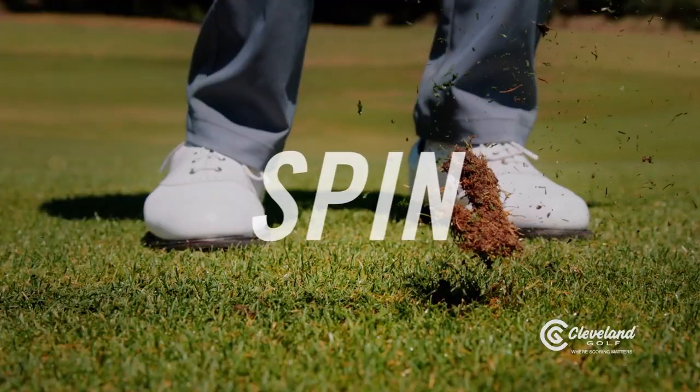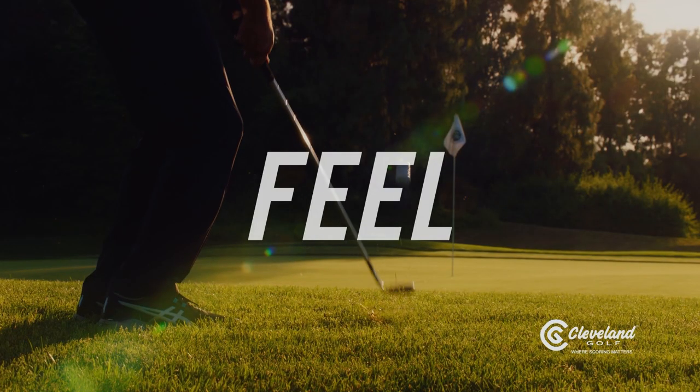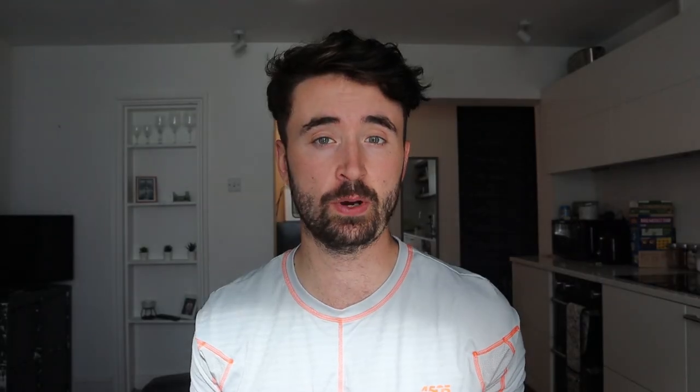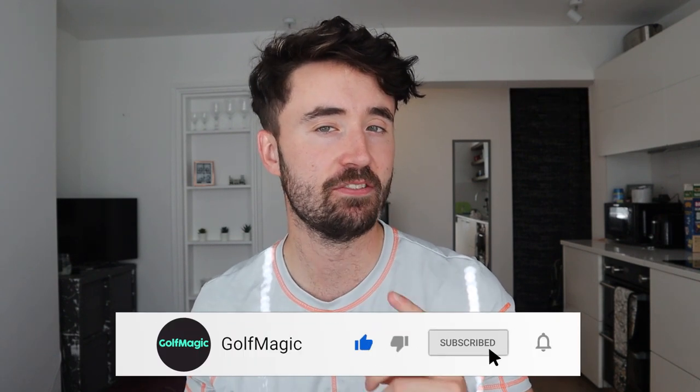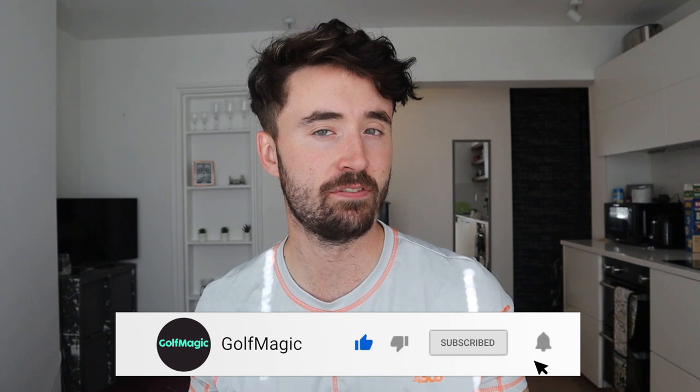They'll definitely make you feel confident, and I wouldn't say there's a specific target market — whether you're a high handicap or low handicap player, give these a try and you're going to be surprised. At an RRP of £149 — and you can find them a little cheaper if you look around — this rivals any brand on the market in 2020, making it definitely one to keep an eye on if you're in the market for a wedge.